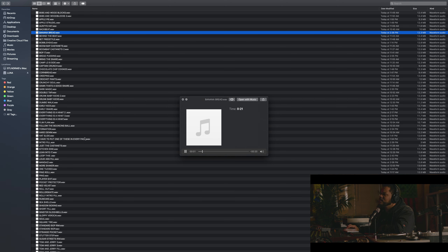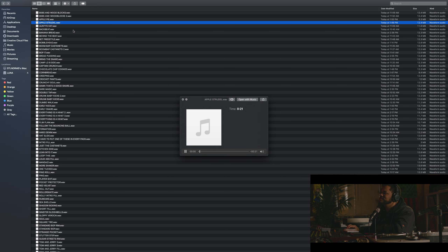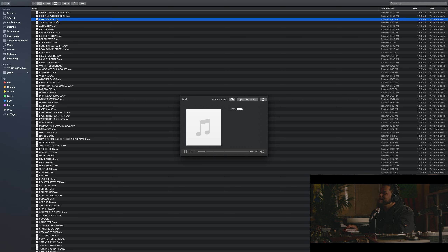Banana Bread, Banana Bread. Hat Slide. Apple Strudel, Apple Strudel — that's that shit, I'm not gonna lie. I should have kept that one. That kick behind the record — that's nasty. Apple Pie. I'll play you like two more and then we're gonna get out of here. Pocket Protector.